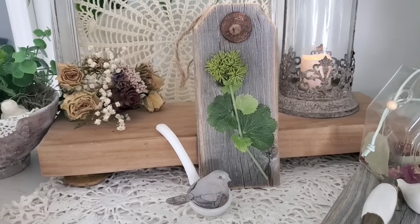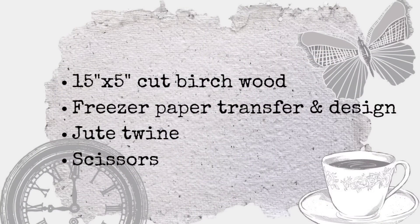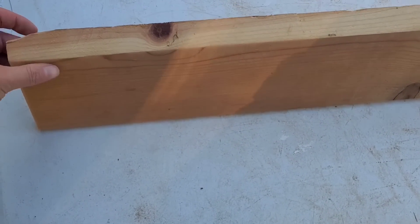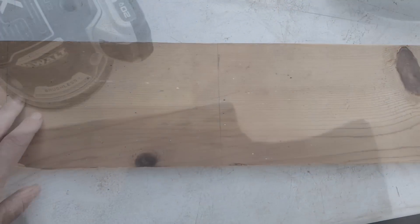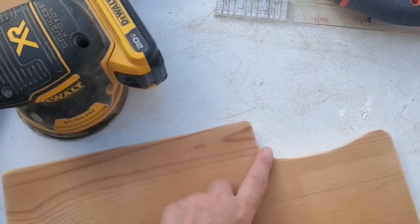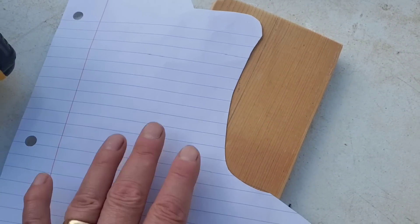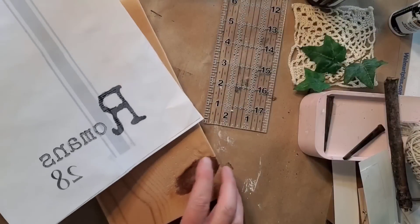I believe this is birch wood — it does have a part of it missing on the side, but we're going to work with it and turn it into a cutting board that's not going to look like a pumpkin. I did mess up a little bit with the saw; it was kind of hard to make that curve line, but I fixed that with the sander — kind of learning new things as I go. All right, we got that all cut out and sanded.